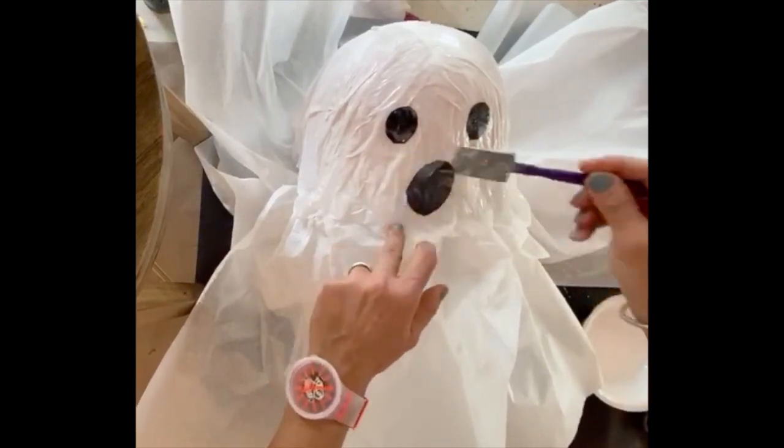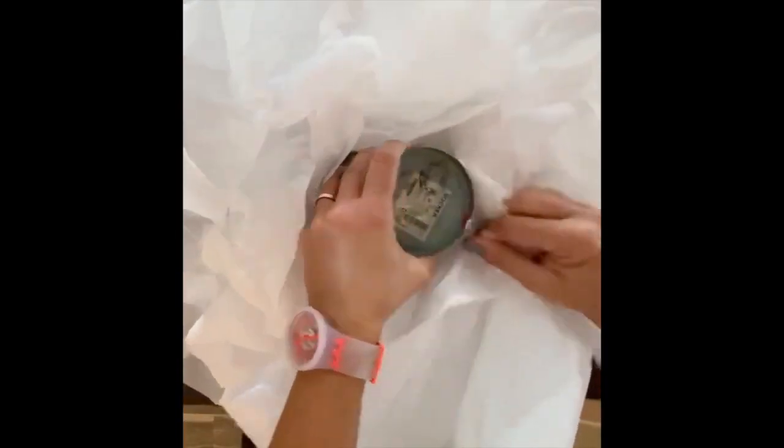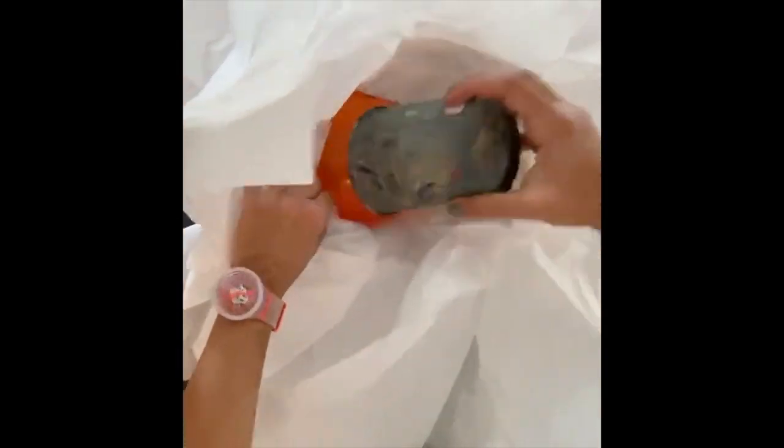Allow this to dry for at least 24 hours — the longer you wait, the better. Once it is hard, you can then go inside and remove the balloon from the ghost's head. If you've waited a long time, the balloon might have even deflated from the inside. Go ahead and remove any of the balloon remnants from your ghost.